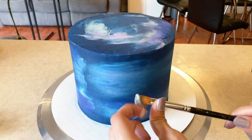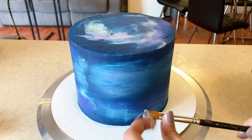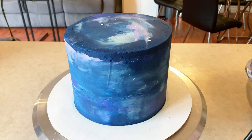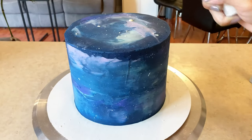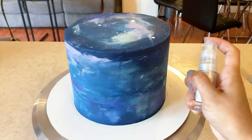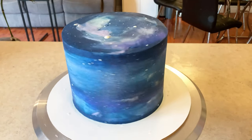Then I started splattering on these little white stars. Normally I would use edible white food paint, but I had run out, so I melted some white candy melts with vegetable oil and used that instead. After that, I dusted it with edible glitter sprays to make it shiny and sparkly, which is something I love doing to cakes — because who doesn't love glitter and sparkles on everything?